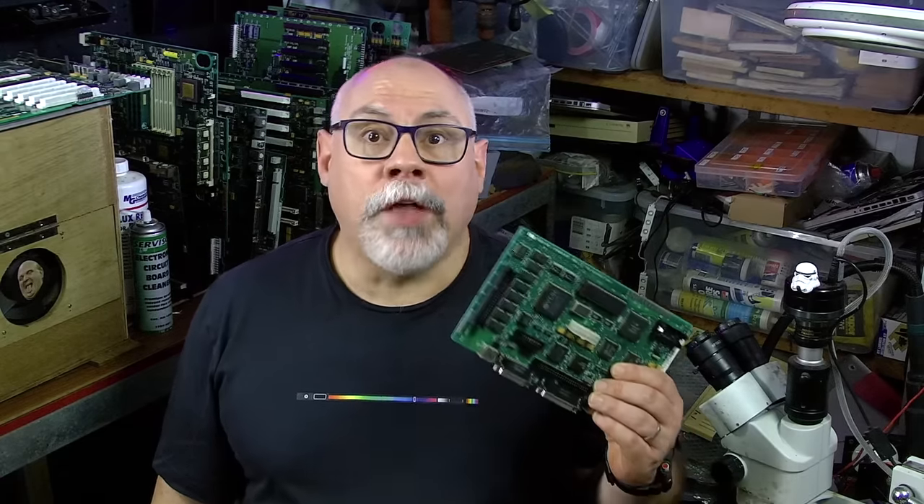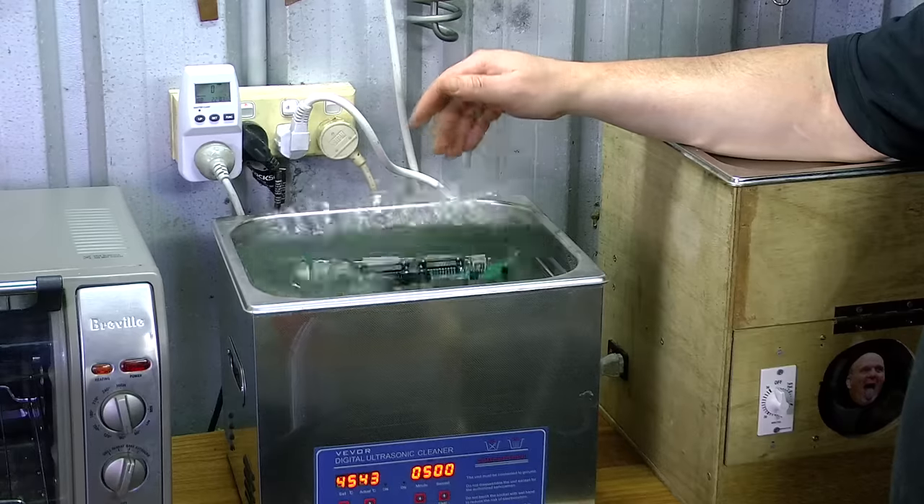When deciding which cleaner to buy, make sure you choose one with a timer and a heater. But one of the most important things is to get one that is the right size for the things you want to clean. For example, here is a Macintosh Classic motherboard — as you can see, it fits in the cleaner perfectly.